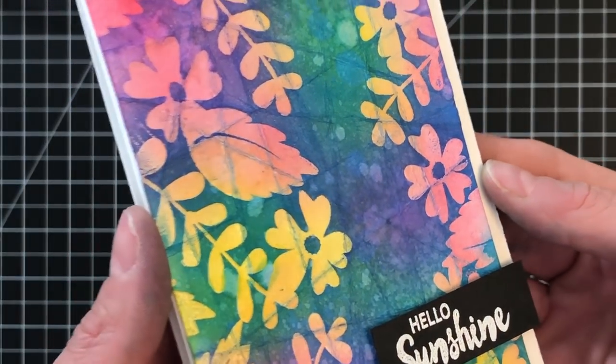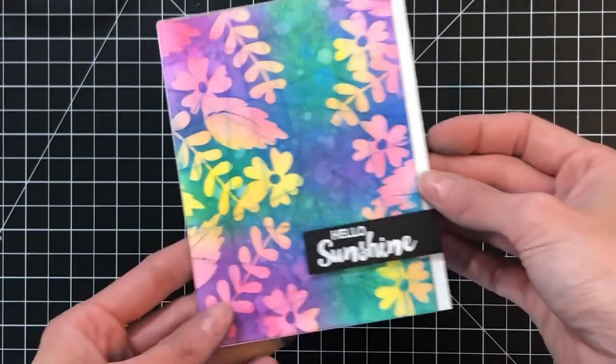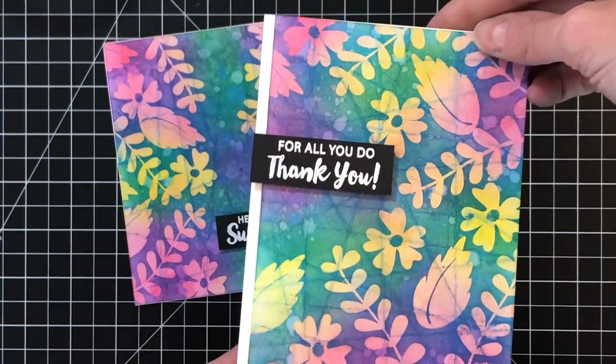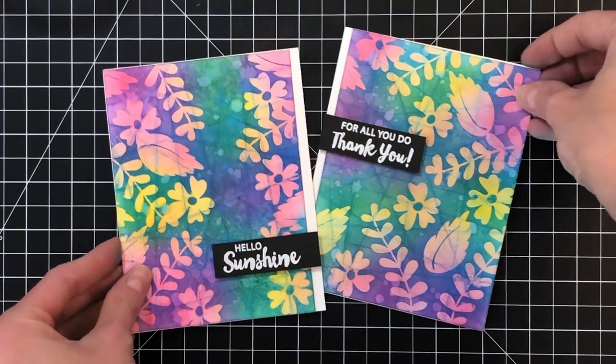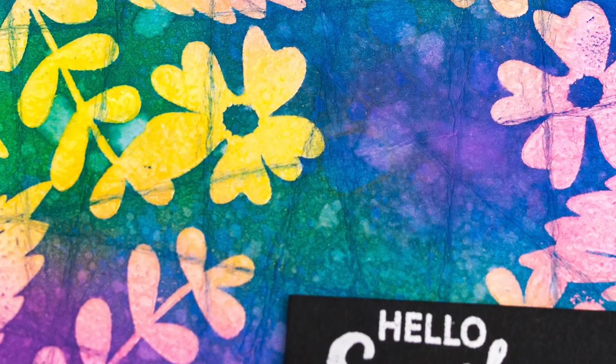With that sentiment down, this completes the card. I'll hold it up to the camera so you can get a good look at the beautiful colors and texture — I love this technique. I actually made a second card with just a little different design in how I stamped those flowers and leaves, but I cannot wait to try more colors with this technique. It's just so fun and I know I'm going to be very addicted to this.